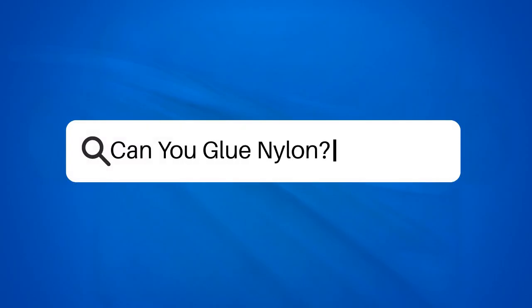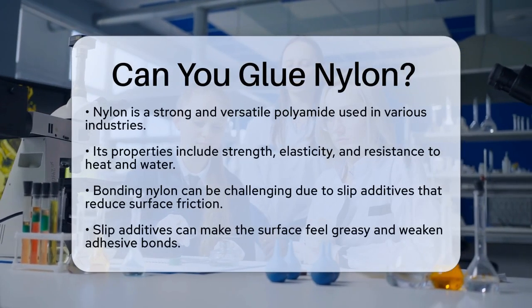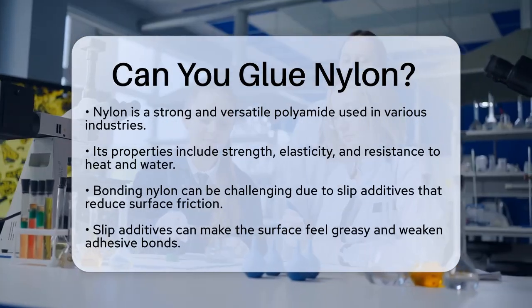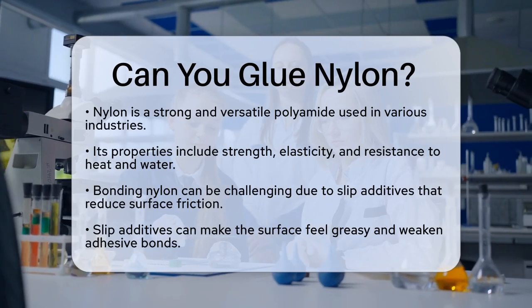Can you glue nylons? If you're working with nylon and wondering if you can glue it, you're not alone. Nylon, a type of polyamide, is a versatile and strong material, but it can be tricky to bond. Let's break it down.